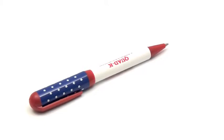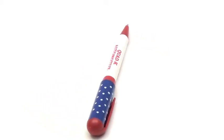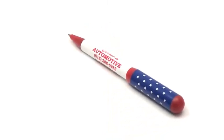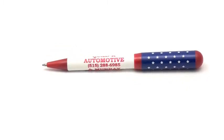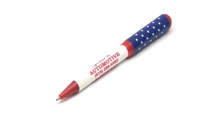The pocket clips, belly band and point guard are red, and between the pocket clip and belly band it's dark blue with white stars to resemble the American flag. The bottom half of the barrel is white and we print your company information in either red or blue to match the colors of the American flag. A fun and patriotic way to get your name and number all over town.